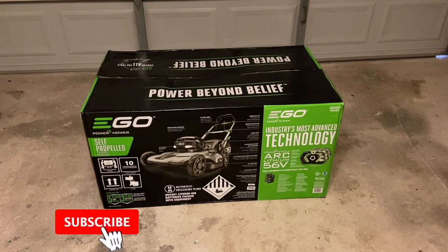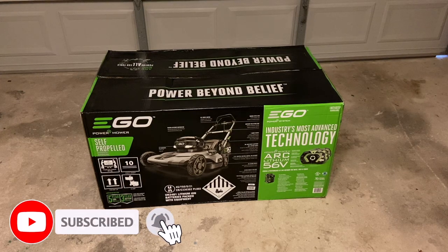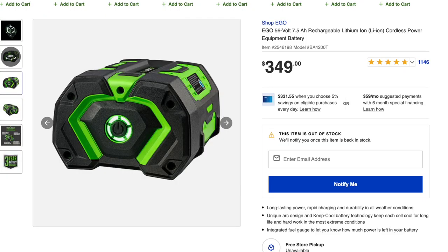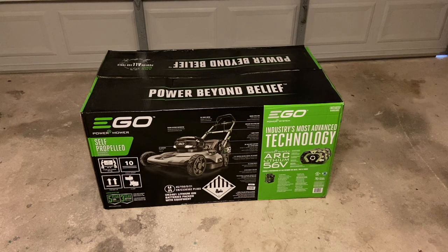One thing I'd like to note: if you are curious about getting an extra battery for one of these, they are not cheap at all. The battery for this model costs a whopping $350. Just the battery itself is $350. So it is literally the battery that costs the most when you buy one of these. If you want an extra one, you will definitely be paying a lot of money.